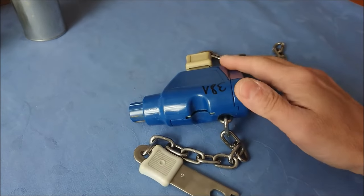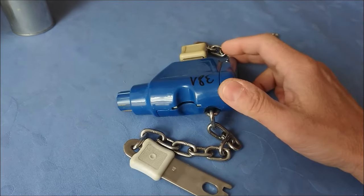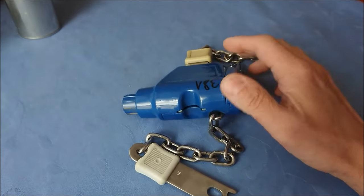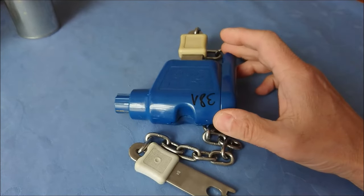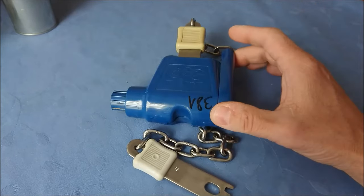Welcome to some shopping cart hacks. I want to show you two different methods of tricking these shopping cart locks, and I will go onsite with you because today it's Sunday afternoon and we will not disturb someone.